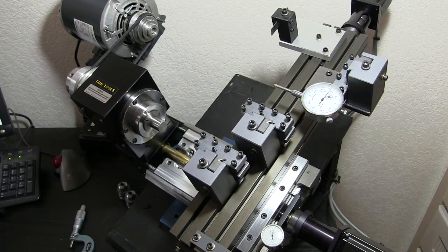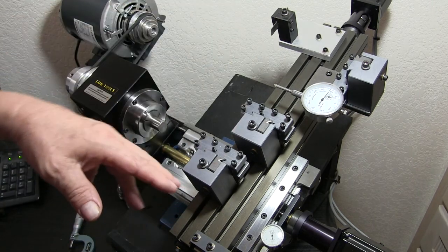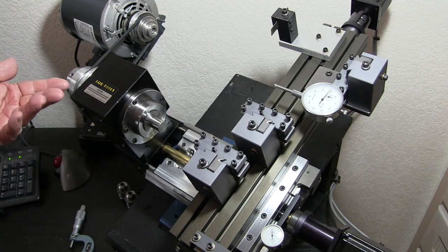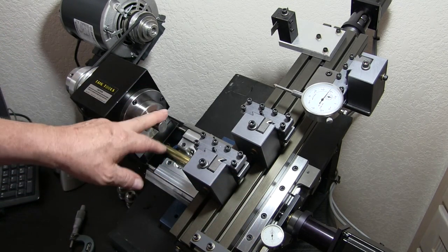In last week's video I made mention of the G52, which allows us to make temporary moves in the entire X and entire Z location for different reasons. I used it so I can run a part without running into the part.